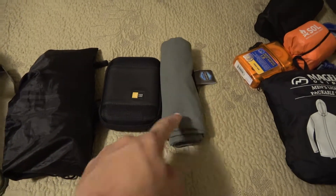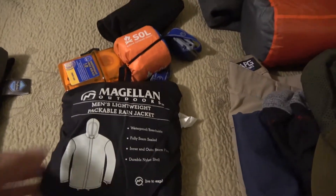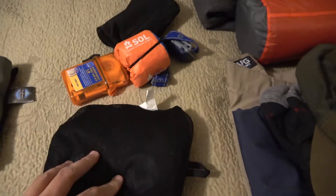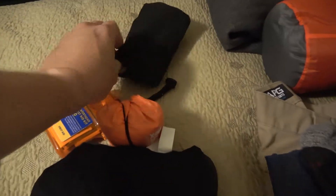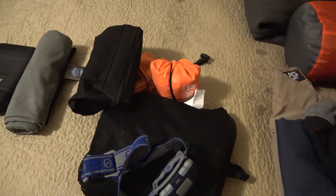My fire kit and my camping towel. For emergency and utility items, I have a Magellan Outdoor Packable Rain Jacket, a First Aid Kit, an Emergency Bivy, and a Magellan Headlamp. I also have my hygiene bag, which has pretty much just some toilet paper, a toothbrush, toothpaste, and some deodorant.